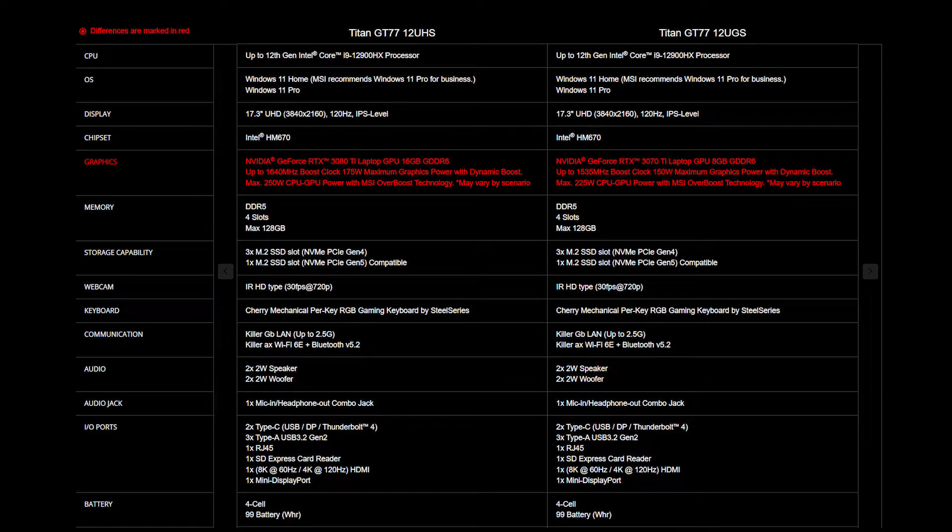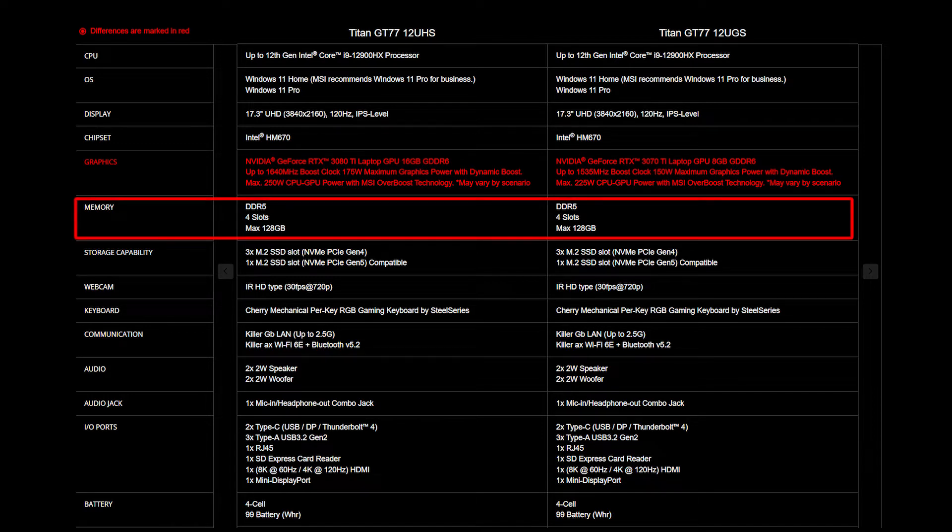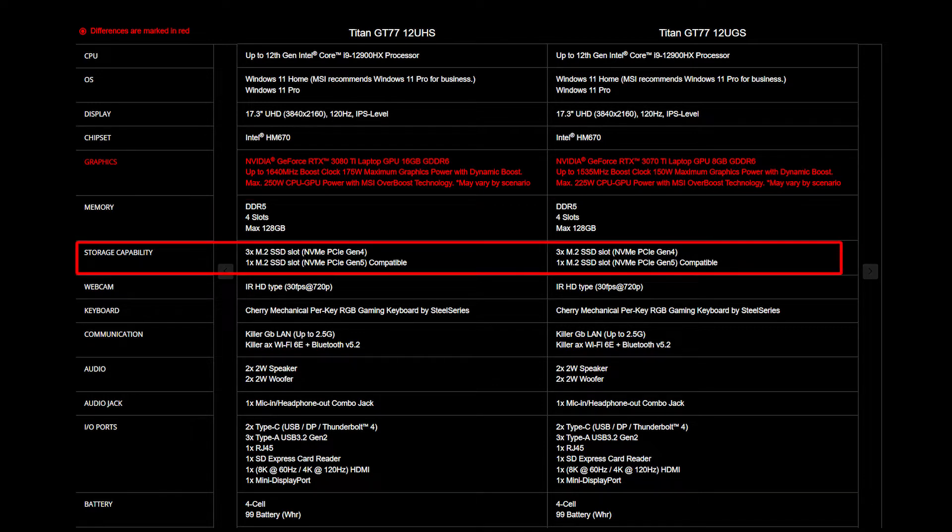For the SSD and memory, you will need to get the correct specification for the best compatibility experience. The Titan GT77 provides 4 DDR5 4,800 slots and supports up to 128GB of memory. It also provides a total of 4 SSD slots, including 3 slots of NVMe PCIe Gen 4 and 1 slot of NVMe PCIe Gen 5.